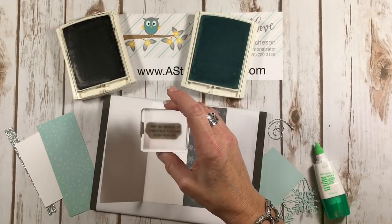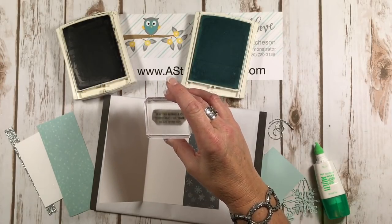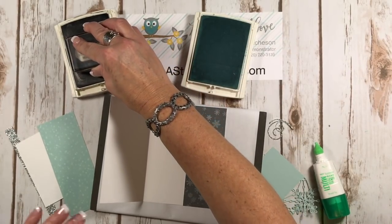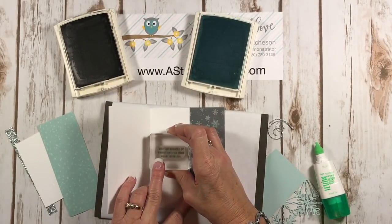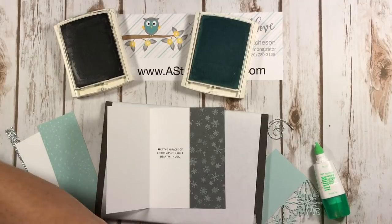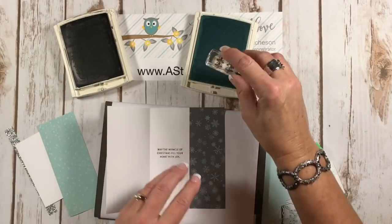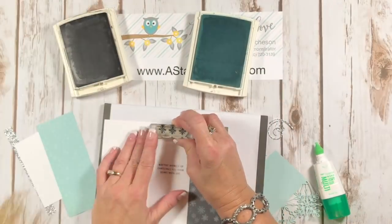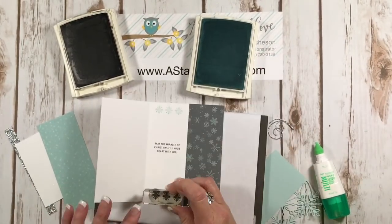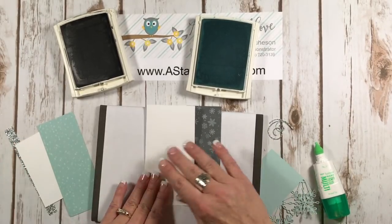On the inside of my card I am going to stamp 'May the Miracle of Christmas Fill Your Heart with Joy' using my basic gray ink. And then I'm coming in with the three snowflakes — I'm just going to stamp that at the top and the bottom. Isn't that pretty? Just a pretty touch for the inside of your card.